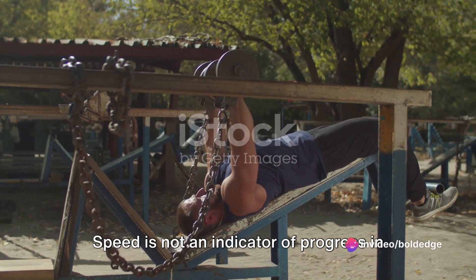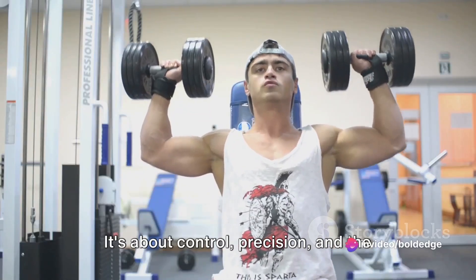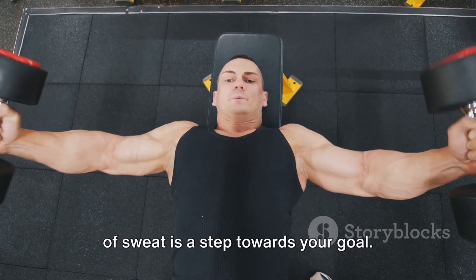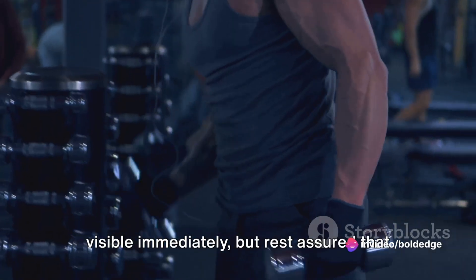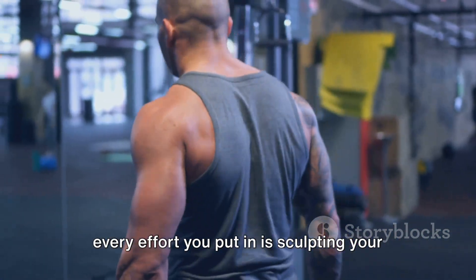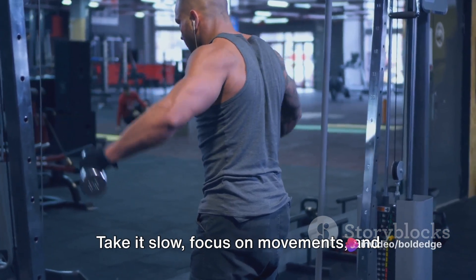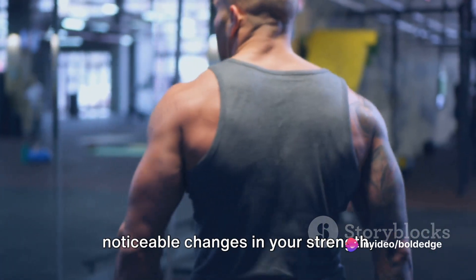Don't rush — speed is not an indicator of progress in strength training. It's about control, precision, and the courage to push through when the going gets tough. Every flex, every contraction, every drop of sweat is a step towards your goal. The fruits of your labor may not be visible immediately, but rest assured that every effort you put in is sculpting your body towards that chiseled physique you've always desired.